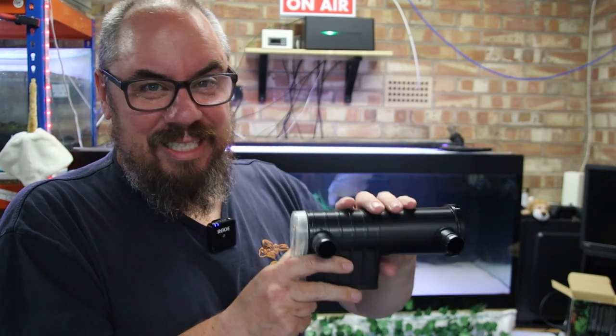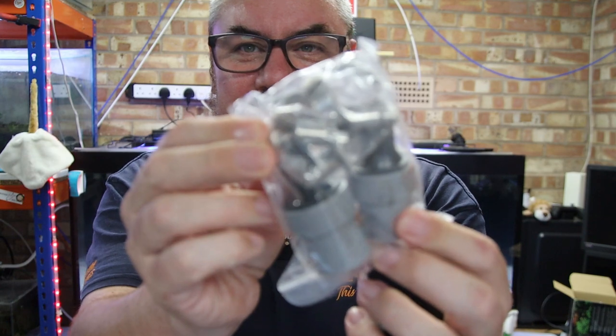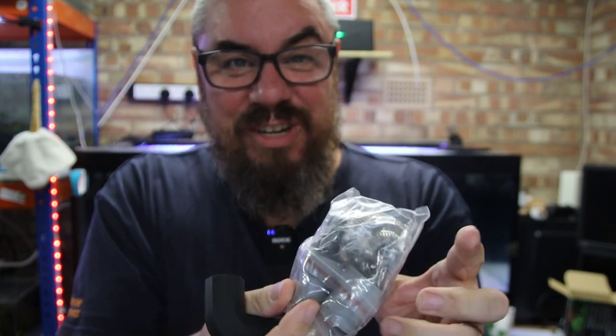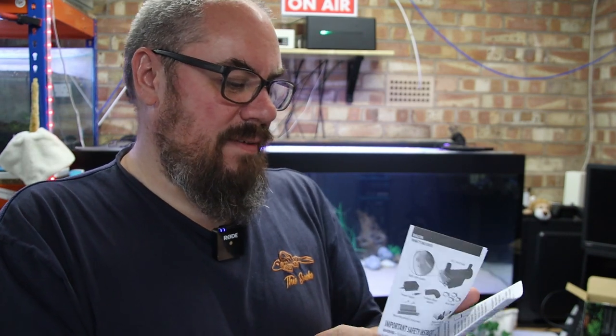To be fair, the box says cloudy water, green water — this is your deal. We've also got a few other attachments, some hose clamps, clips, and various fittings, so it should be a fairly straightforward setup. And of course, instructions — normally I'd throw these away, but we'll give it a fair shake.